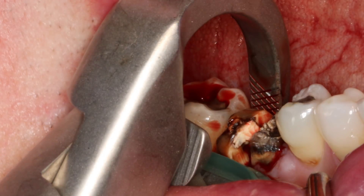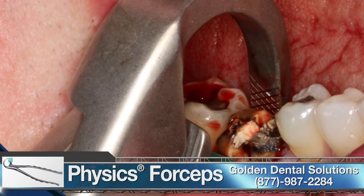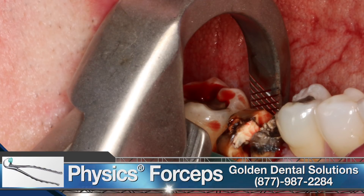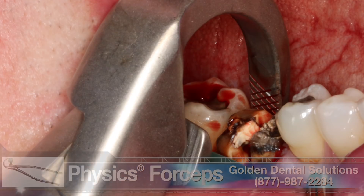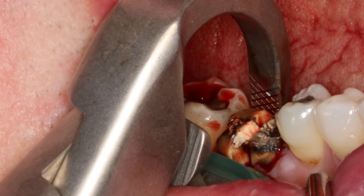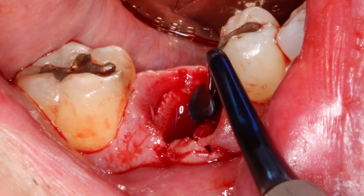The individual roots were atraumatically extracted using the GoldenDent physics forcep. Although the tooth was removed in a manner that minimized trauma to the extraction socket, a large facial defect was present and noted, necessitating a socket grafting procedure to prepare the site for future implant placement. The socket was then aggressively curetted to remove any granulation tissue and evaluate the facial defect.